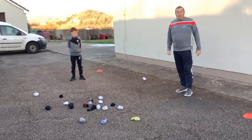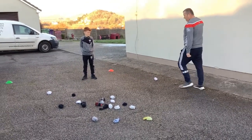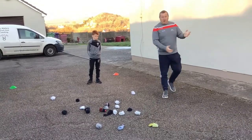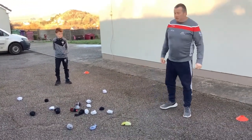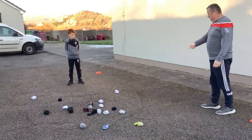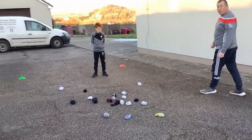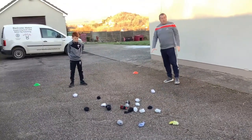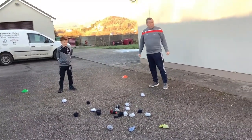So now we're going to have a bit of a game, because that was a bit boring Jack, wasn't it! So now if you've got a mother, a father, a small brother, a big brother — we're going to have a game Jack. I'm going to play against you, we're going to go down like a duck, and we're going to see who can collect the most socks. Are we ready?